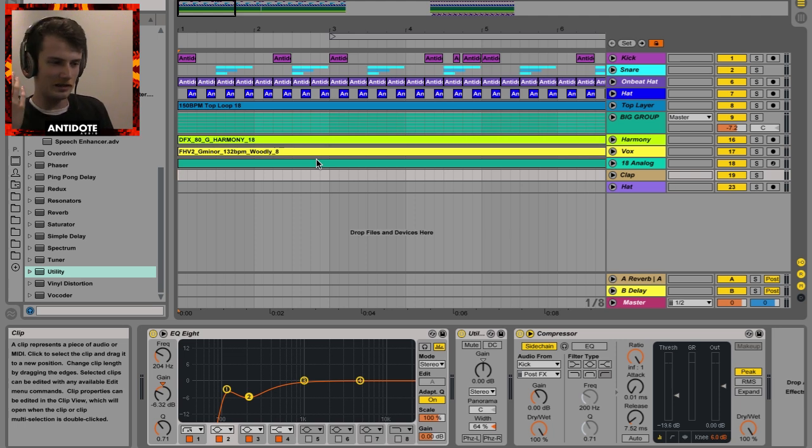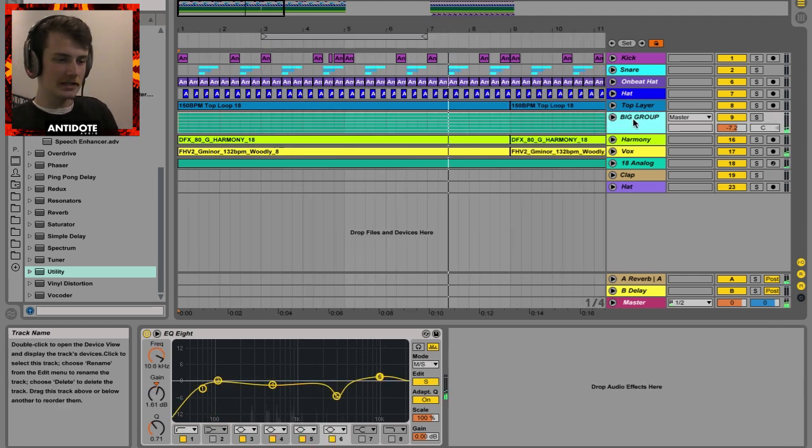Pretty much what sidechaining is — it allows you to duck one volume in comparison with another source. It's quite good. In Ableton, it's quite easy to do and I will show you that anyway. Let's get started.